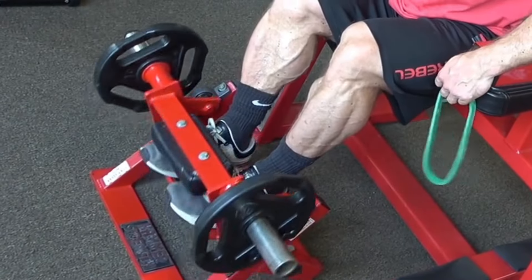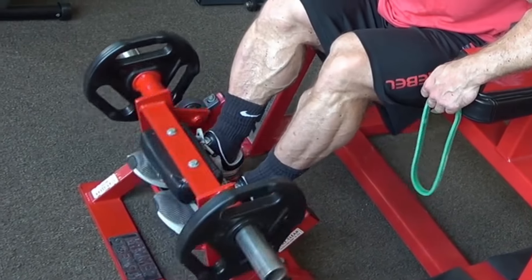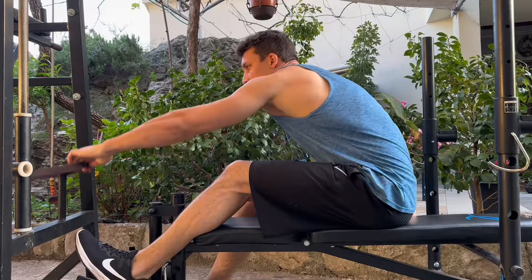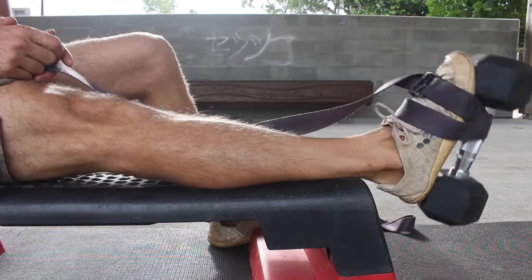You can use the machine if you have it, but since most likely you don't, you can do back-to-wall tibialis raises, or you can improvise with a resistance band or even with a dumbbell.